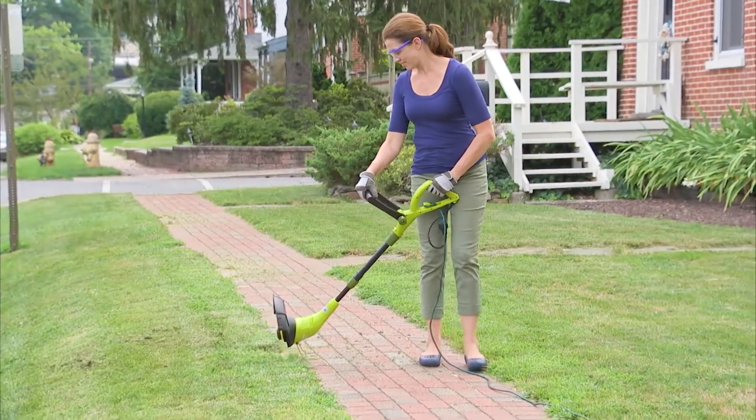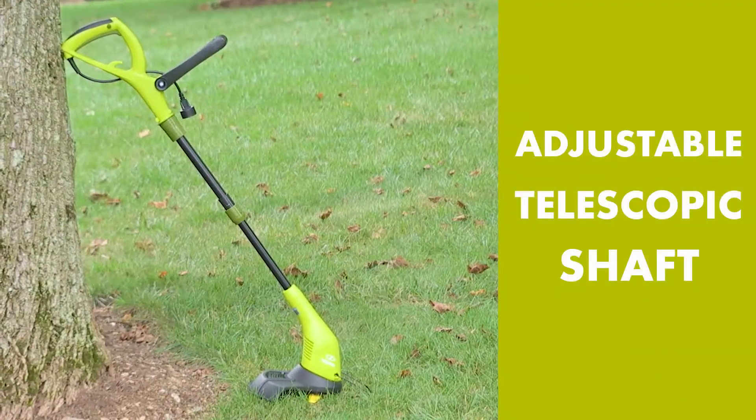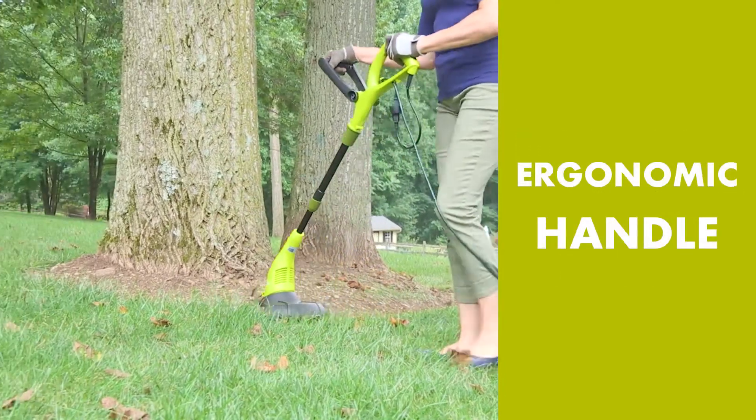Weighing just 5.5 pounds, the SB602E is easy to maneuver and features an adjustable telescopic shaft and ergonomic handle to maximize user comfort and control.